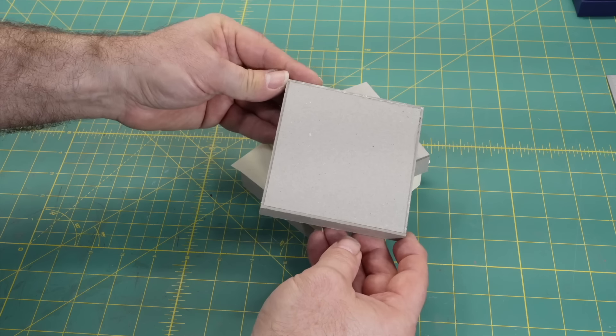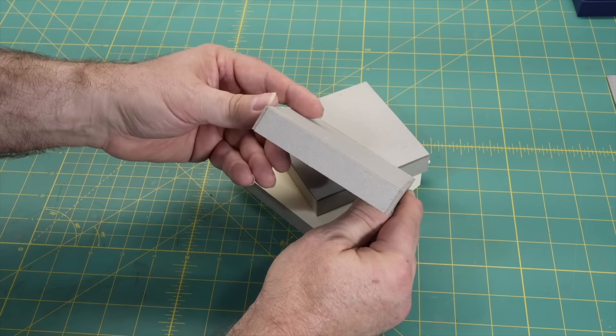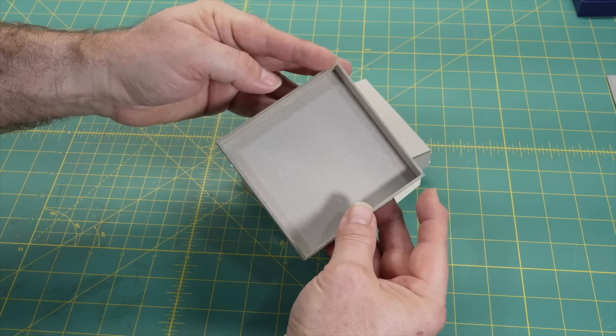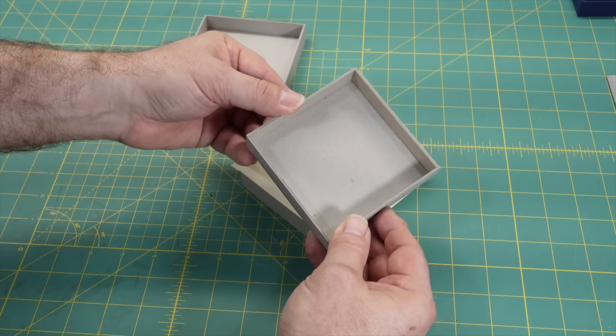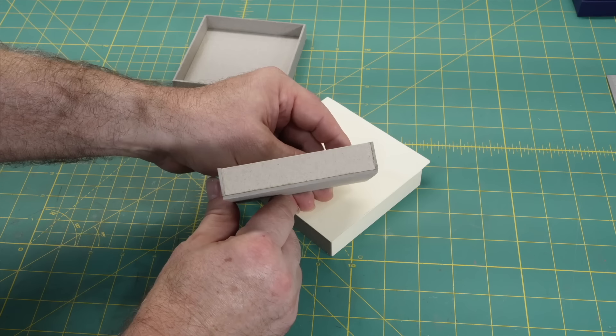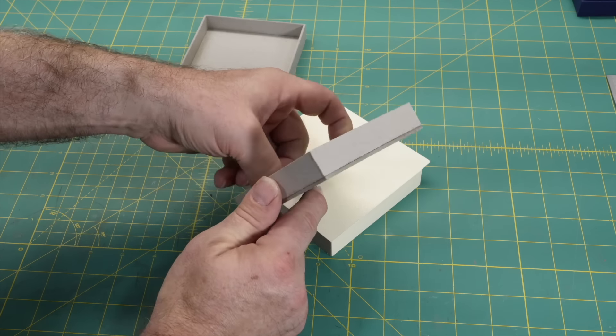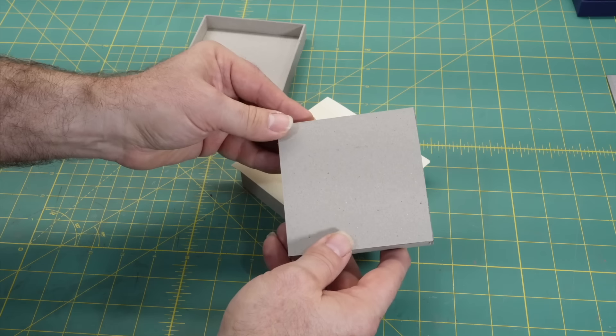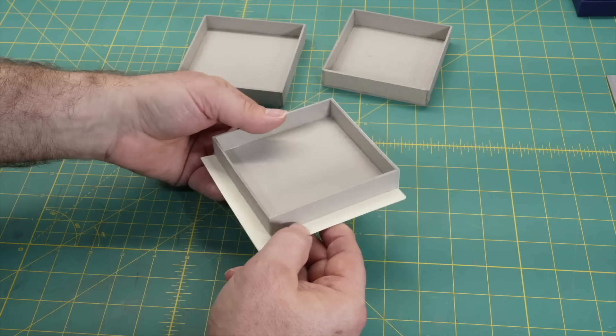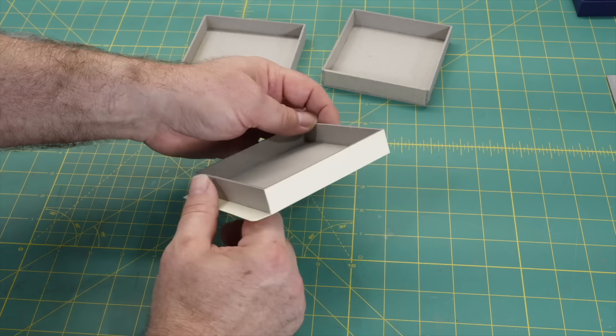The two common variations you'll find in binderies around the world are building the tray with the walls butting up against the base, or the walls on top of the base. The third method — which is the first method but with what is often called a flange on the outer board — was taught to me by my first bookbinding teacher, and I think it's the best method.